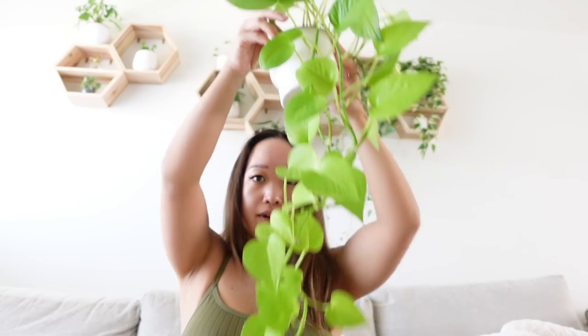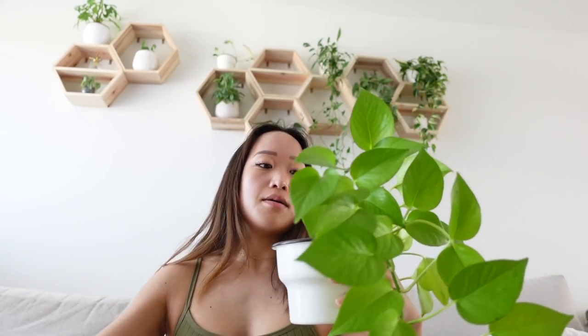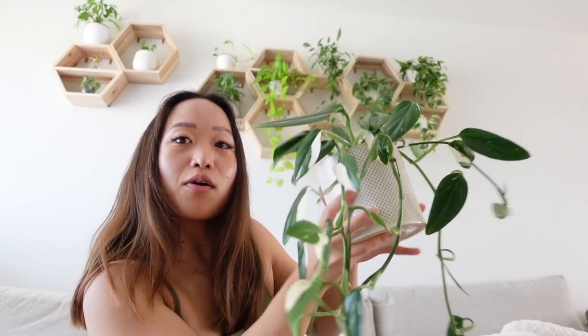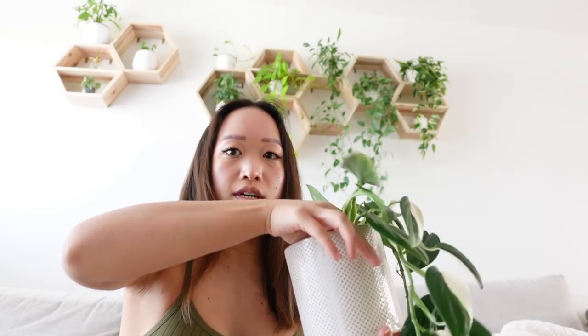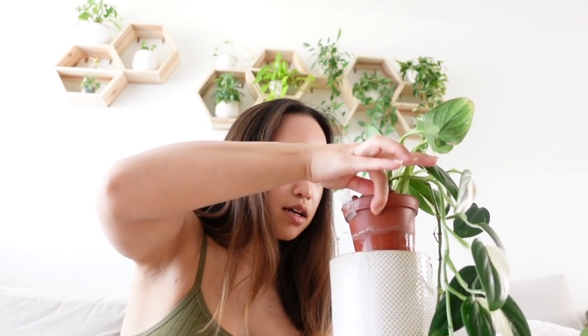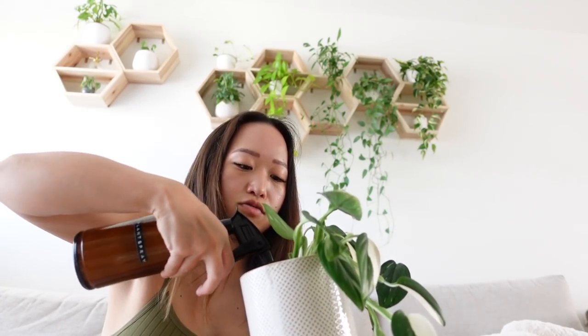My dad gave me this plant as a three-leaf cutting and now it's amazing. I've always appreciated common plants, but even more so lately since prices of harder-to-find plants have gotten insane. Look at that variegation! This one I got from a plant trade — it was initially a bit of a fail, then I revived it and was sent another piece, and now it's thriving in leca.